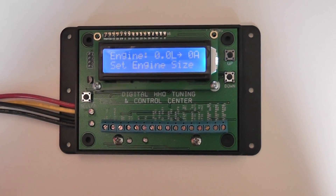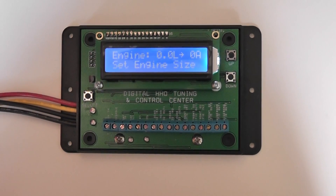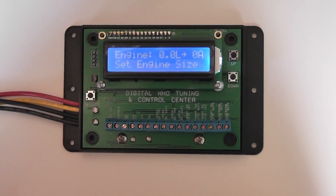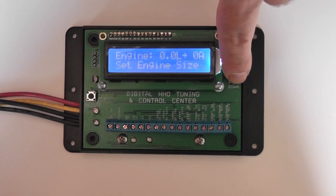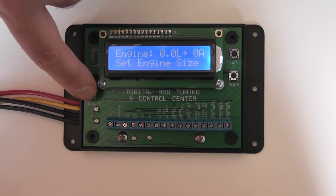Hello and welcome back to GreenSource. Today we're going to demonstrate the setup and configuration of the new digital tuner. It's operated with a simple three-button interface where you scroll through the menus with the up button, the down button, and you use select to choose your menu item.